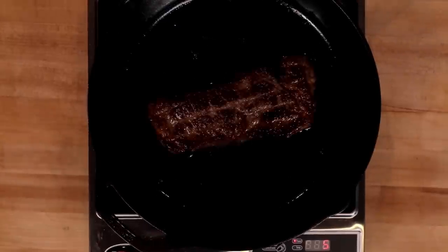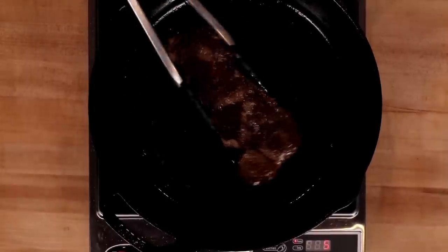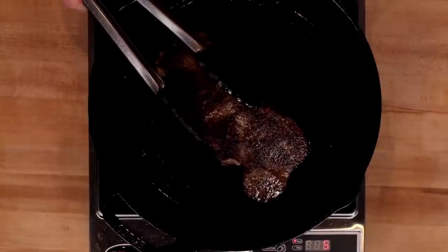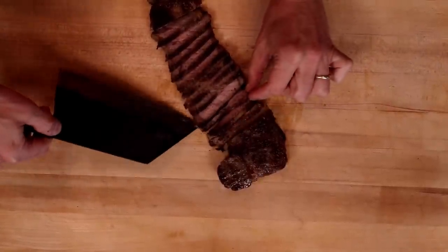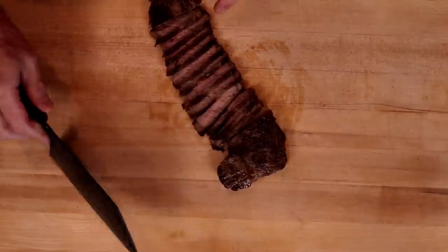I have some duck fat here and cast iron just starting to smoke. This is looking pretty spectacular. I think we'll pull it off, let it sit, and then carve it up. I overcooked this a bit — this is a lot closer to medium than medium rare. I may have even overshot medium just a little bit.